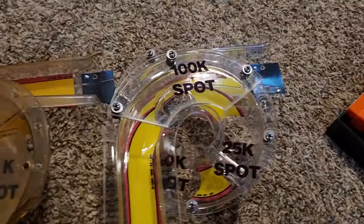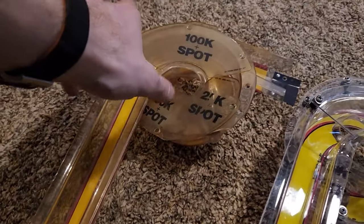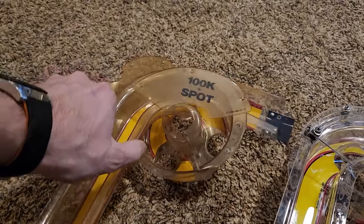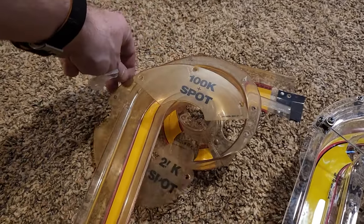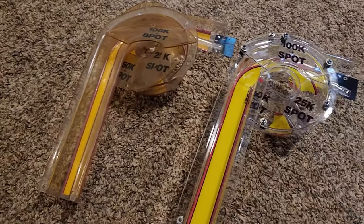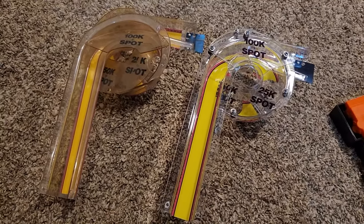Here we have the fully assembled decal — new hotness versus what it used to look like. The thing is, the old one is still perfectly useful and I bet it could be cleaned up. I'm not just going to throw it out. I plan on bringing all this stuff to the TPF swap meet. Let someone else clean that up and use it — sell it really cheap. All the plastics, ramps, and everything I've got here.